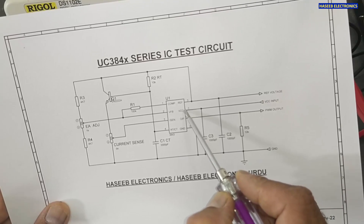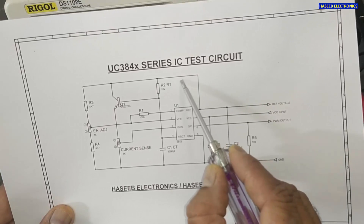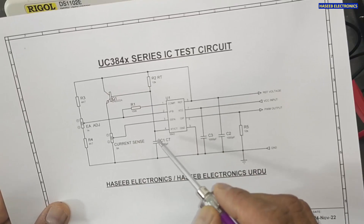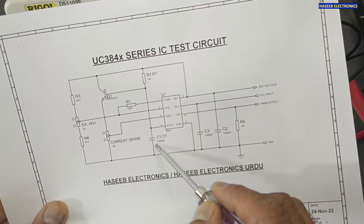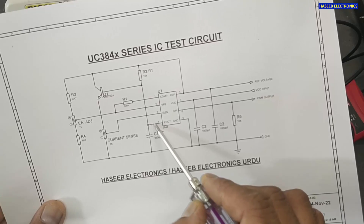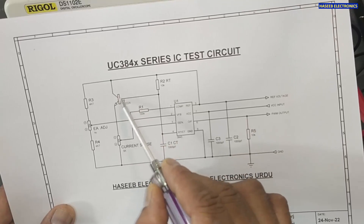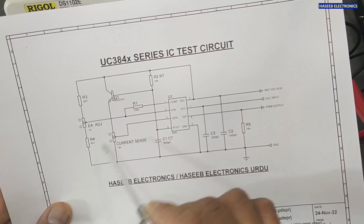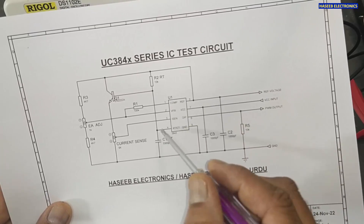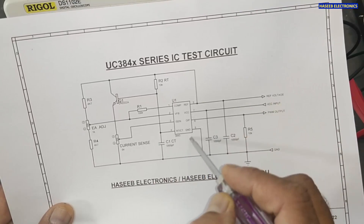In this test circuit, when we apply voltage at pin number seven it will provide a five-volt reference. We take this five-volt reference and connect it to a 10 kilohm resistor and a 3.3 nanofarad capacitor. The common point of these two components is connected to pin number four. When connected, this IC will start generating ramp sawtooth waves.